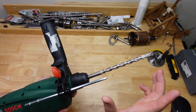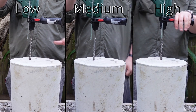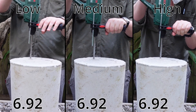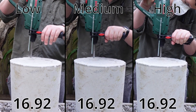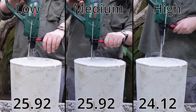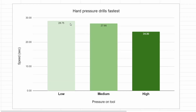Using those three different pressures I drilled 12 by 130 mil into a big block of concrete out the back. Averaging four runs each, we ended up with the low pressure setting at 28.75 seconds, medium pressure at 27.66 seconds, and high pressure by far the fastest at 24.3 seconds.